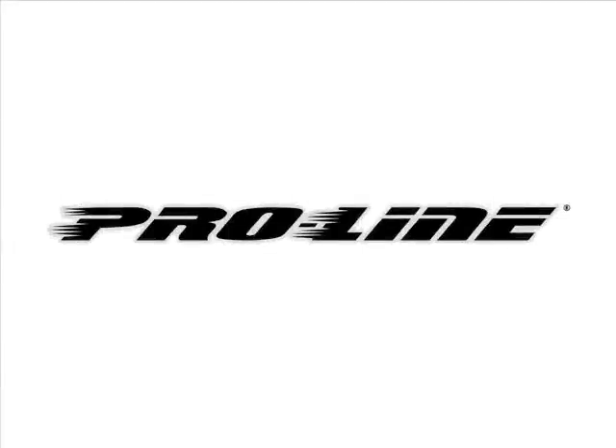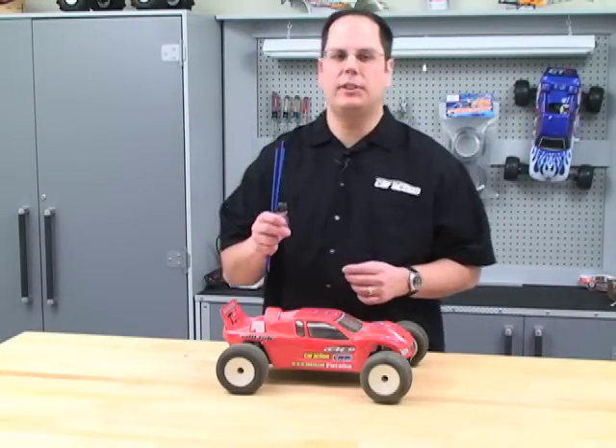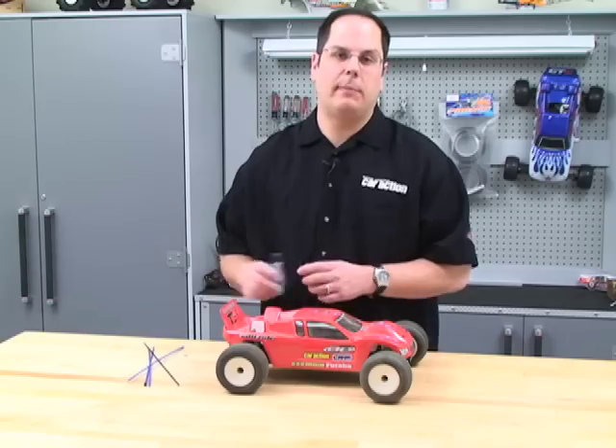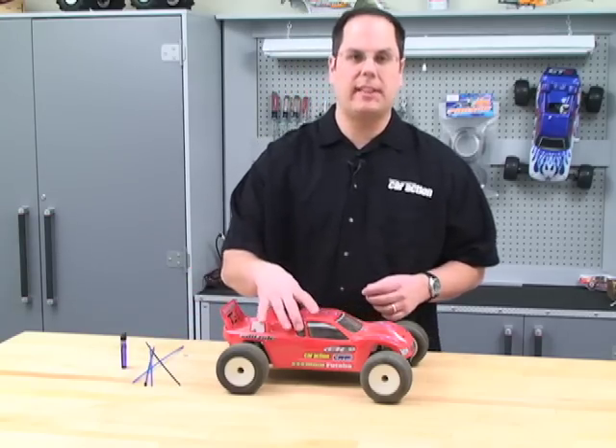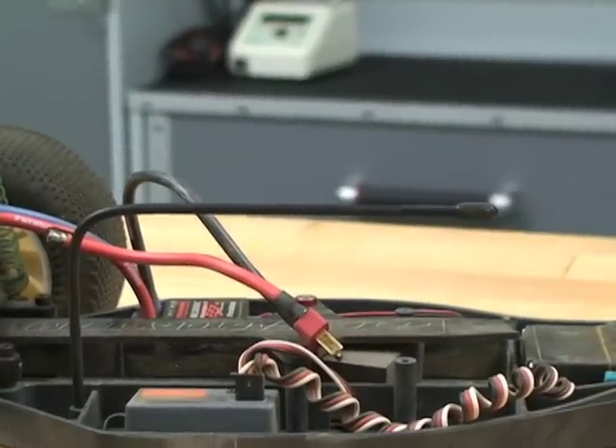Sponsored by ProLine. Hey everybody, welcome to RCCarAction.com and another edition of RCNet. One of the great things about 2.4 GHz radio systems is that they have very short antennas. One of the things I like to do is custom bend my own antenna so the entire thing can be under the body and not poke out of the shell at all.